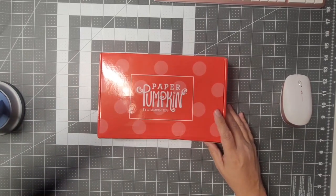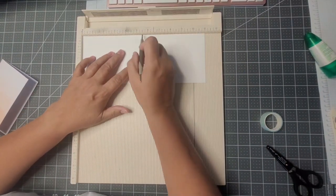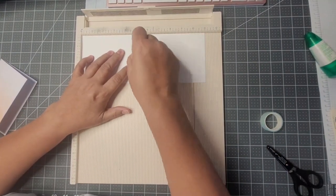I have four projects — three cards and one scrapbook page. The first card we're going to be making is called a Lattice Split Card.